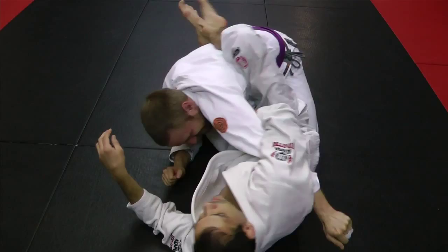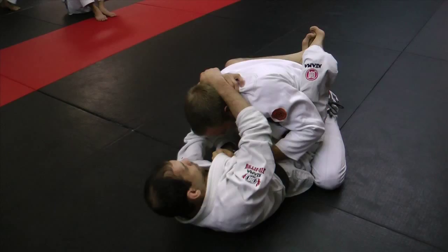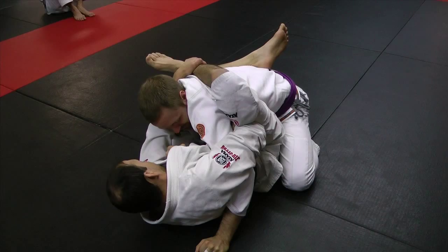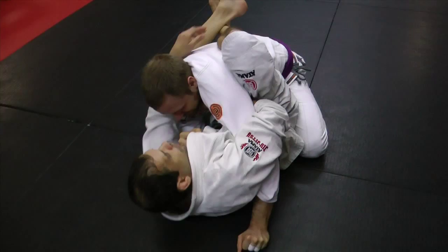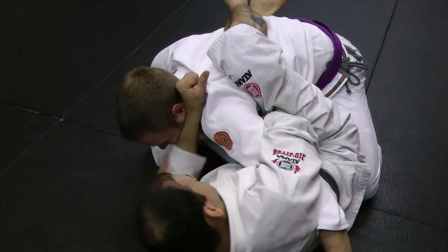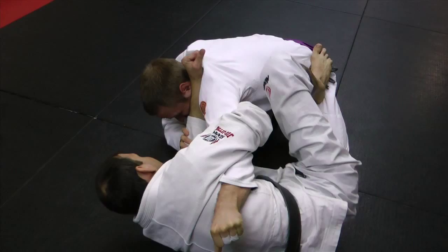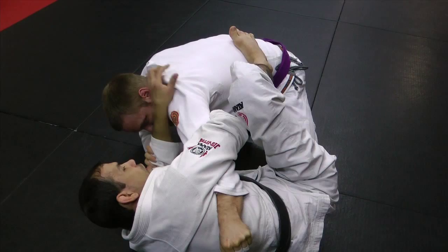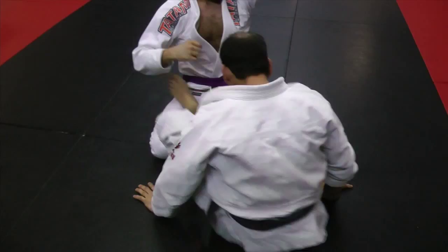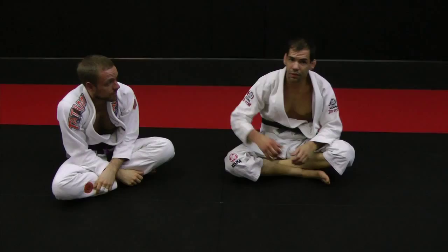Now I scoot my butt in and bring my knee down for the arm lock. One more time: open, hold, he starts posturing up, I grab — he's posturing up, giving me some space, I punch through, grab, nice slide, grab the lapel, close my guard, feed the lapel even tighter. Now, hold the head, push my foot, create more space, reach up, go for the choke — he defends. We're in this fighting position: I put my foot on the hip, extend myself out, get my other foot on the hip, extend his arm, push my butt inside and press with the arm lock. And that's my cross collar choke from the overhook to the arm lock.